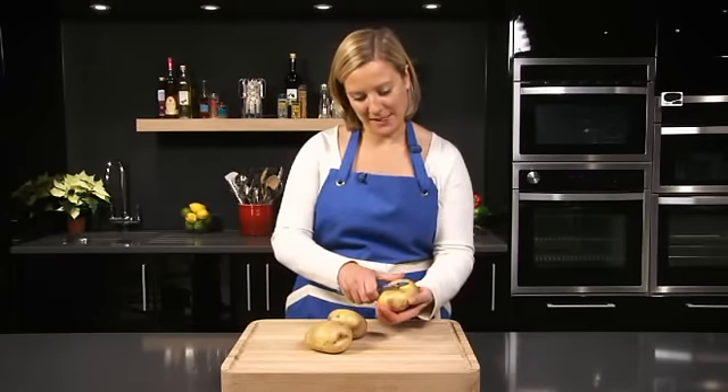This recipe is great value to make and it's also one of your five a day. So let's get started with peeling the potatoes.